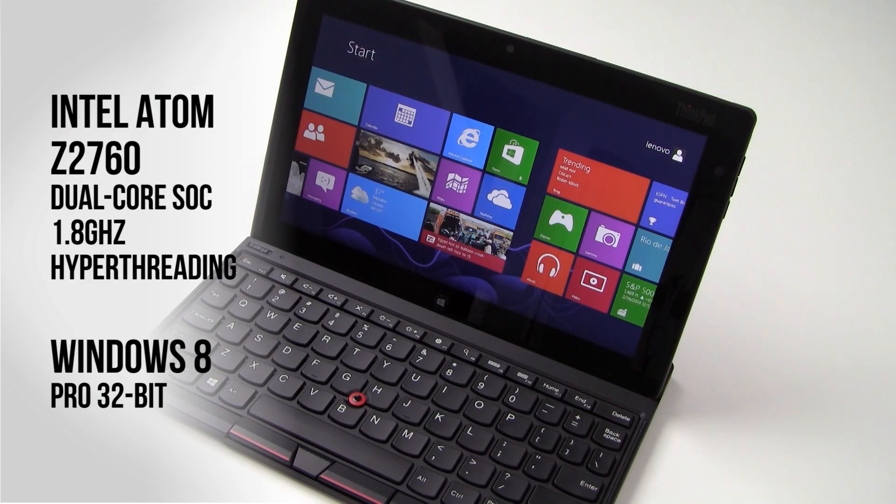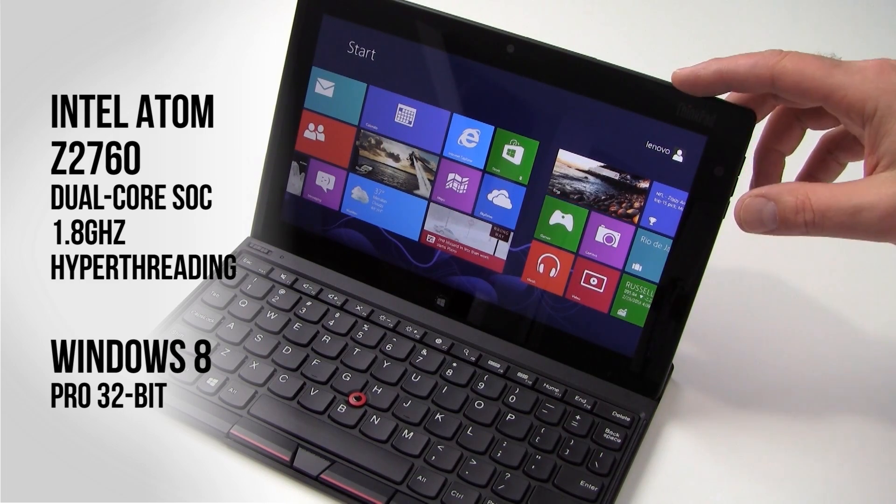The ThinkPad Tablet 2 is based on Intel's Atom Z2760. It's a dual-core chip clocked at 1.8 gigahertz with 1 meg of L2 cache, and it does support Intel hyper-threading for four logical threads of processing resources available to the OS, which is Windows 8 Professional 32-bit.